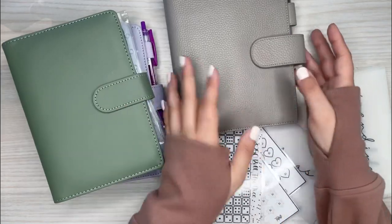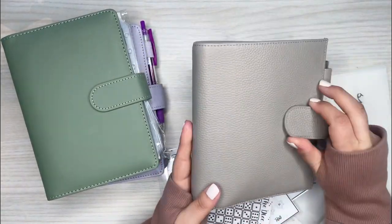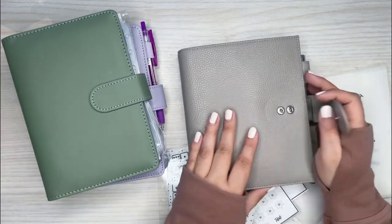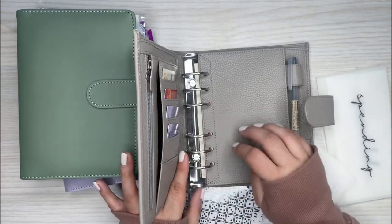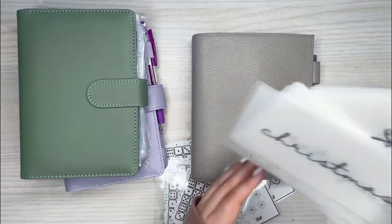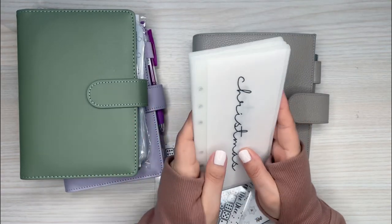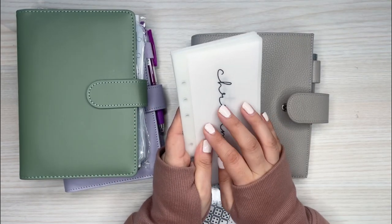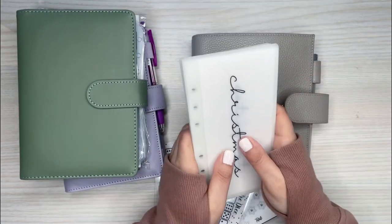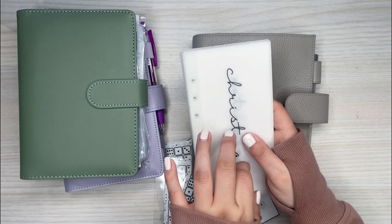I'm going to set up this right here — I got this Moterm because I wanted somewhere to put the envelopes in, and I also wanted it to look cute. I got this off Amazon. I plan on putting some of these in there, which I actually made. I saw a ton of these on Etsy to purchase, and I really like the idea, I just didn't want to spend all the money on them.